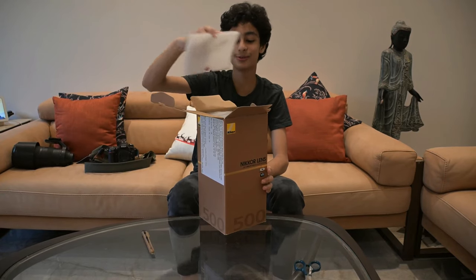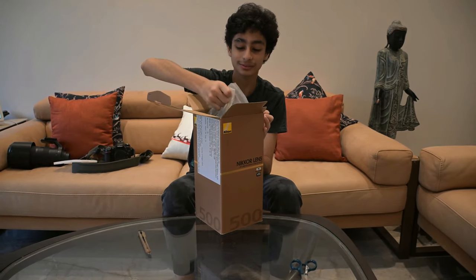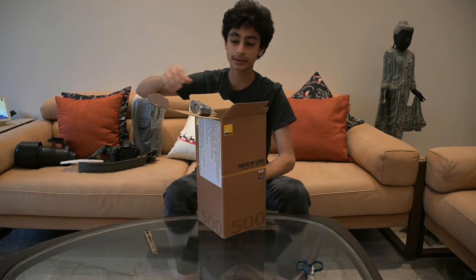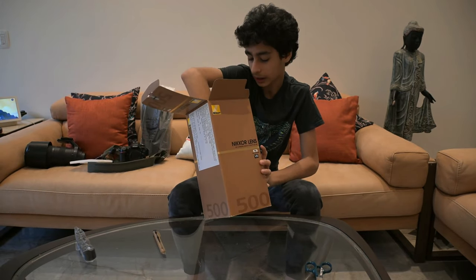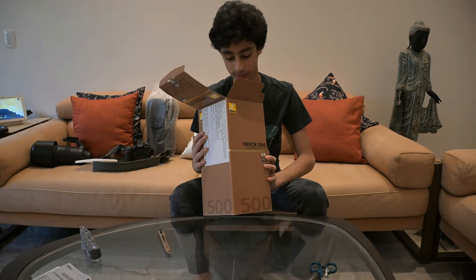So this is the lens, this is the strap, and these are the instructions — very important for the first month, then you can throw them.